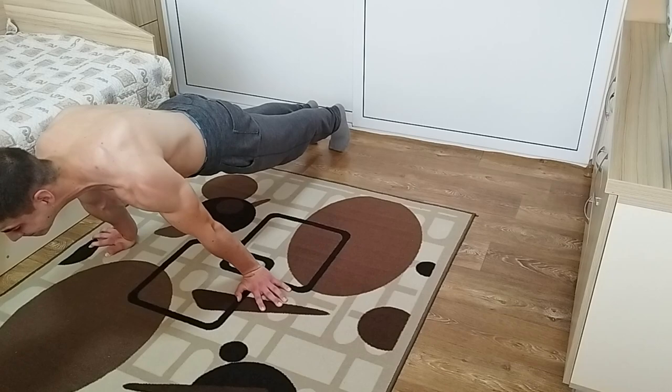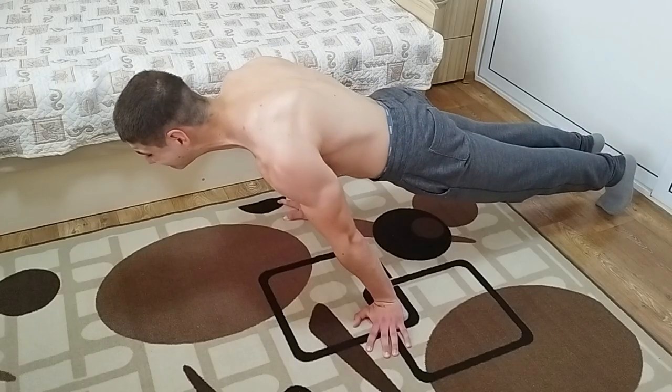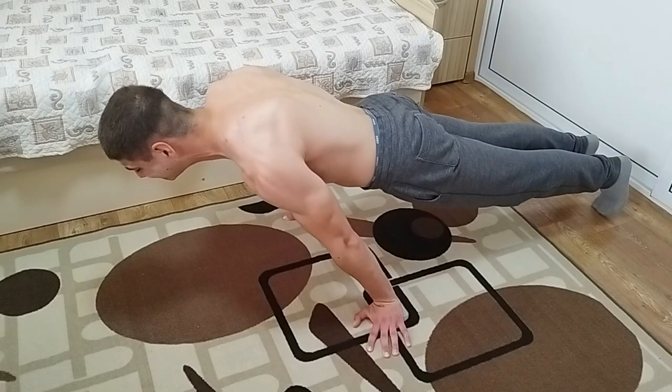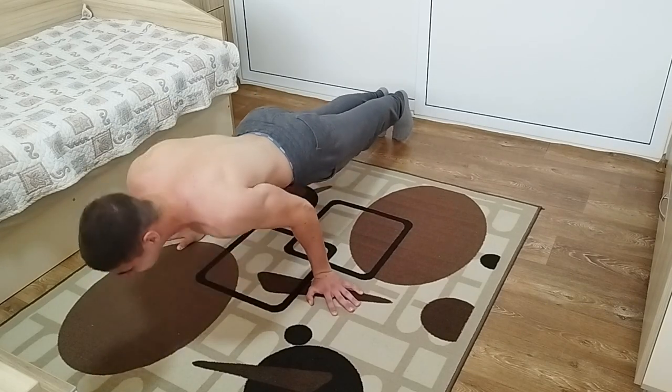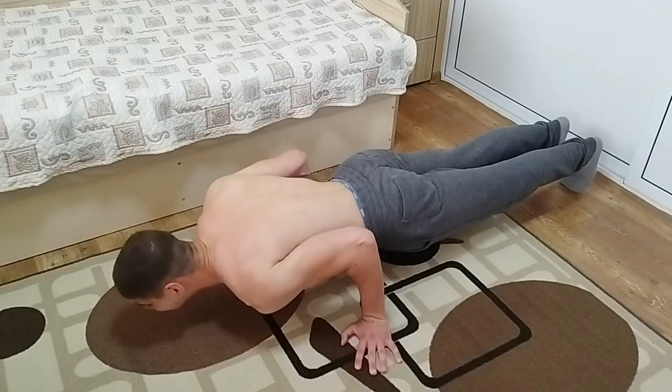For the punch lean, lean as forward as you can — and believe me, this is tough. Your shoulders will be screaming. Next up, the big shoulder demolisher: the punch push-ups. Lean as forward as you can and bang out push-ups.